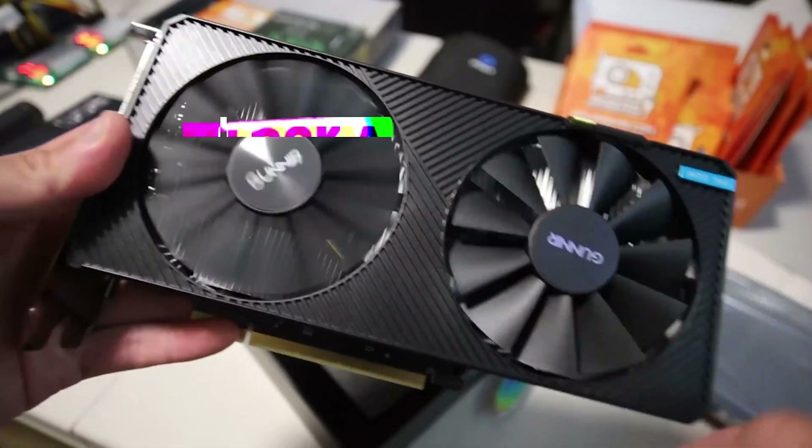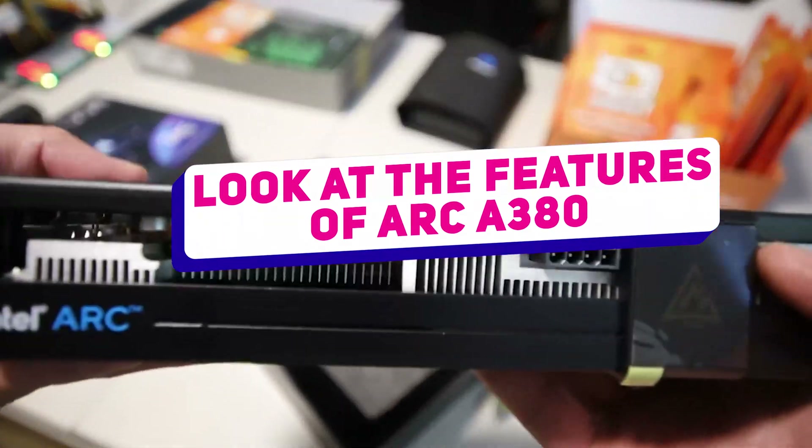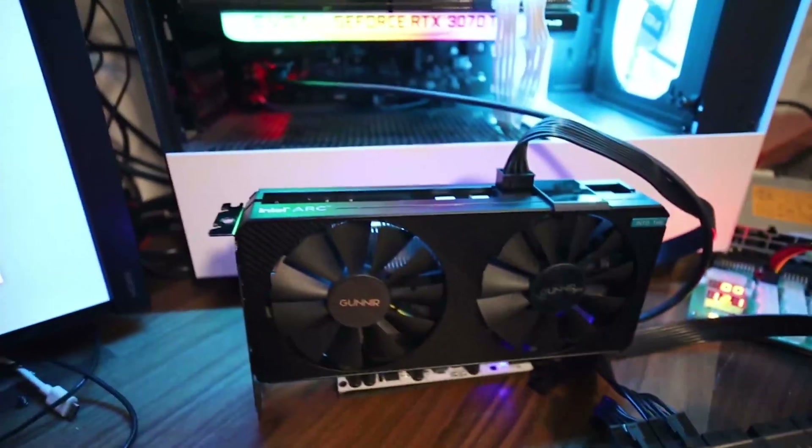In today's video, we will be taking a look at the features of the Arc A380, as well as its performance, benchmarks, and more. Let's get into it.